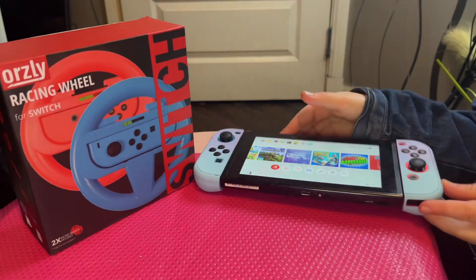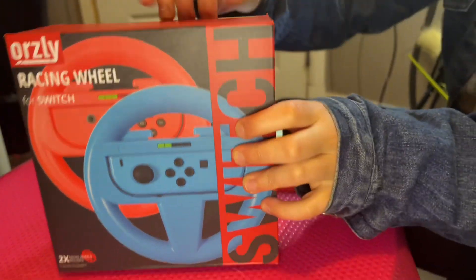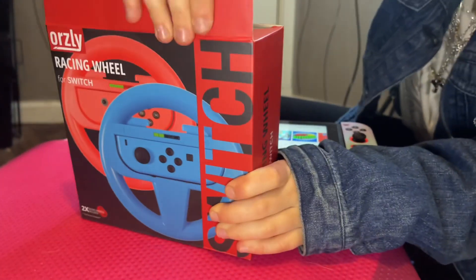Hey guys, Anna's Best Buys here. So we have here the racing wheel for Nintendo Switch consoles. We got this today, so let's open it up and see how it comes.